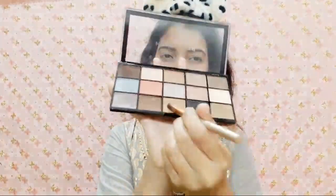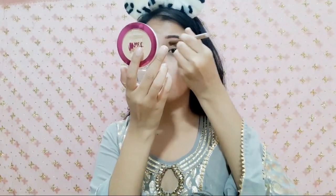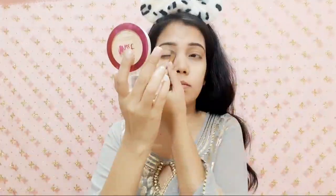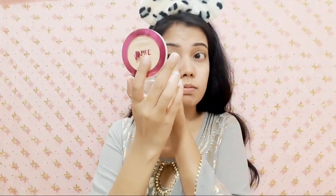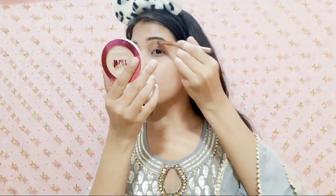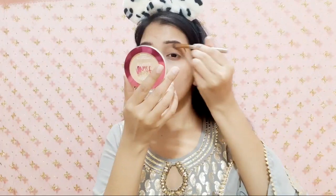Now let's go back to eye makeup. First I will apply eyeshadow and I will use two palettes. The first one is Makeup Revolution London — this palette has nude and shimmery shades. I will apply a light brown transition shade here. Next, from the same palette, I am picking a dark brown shade and applying it to the upper crease, which gives a nice and subtle transition. I will blend it with a clean brush.